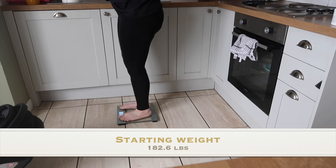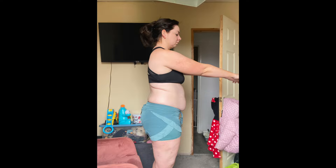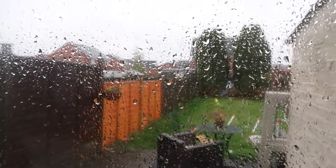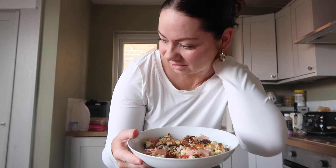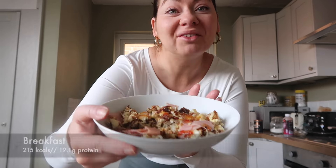Day one I started by weighing myself and taking my first lot of progress pictures, which was pretty difficult to do. The weather was awful and raining. I've just done breakfast — it doesn't look that appealing. We've just had a pre-assessment for Harper's operation and because she's got a bad chest again they might have to delay it again. The breakfast ended up a bit burnt — we've got scrambled egg, ham, mushrooms, and sweet chili sauce. I'll pop the calories and protein on screen.